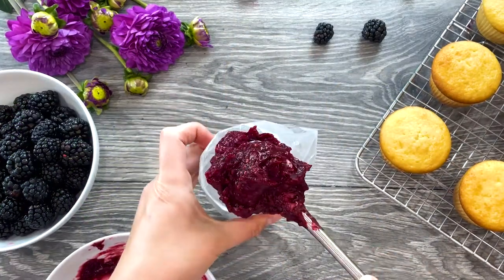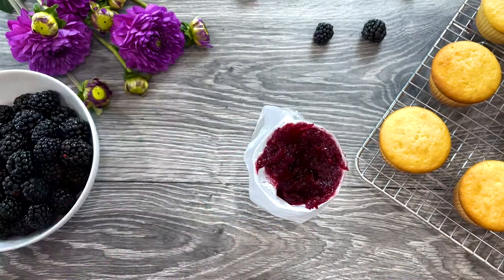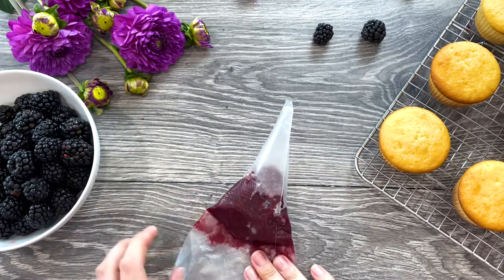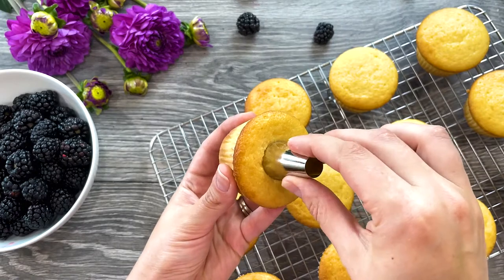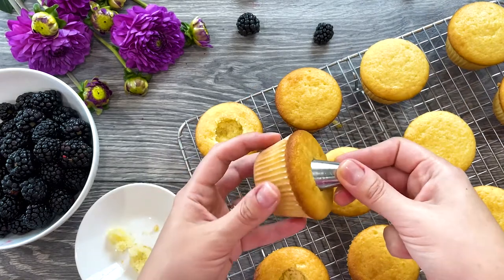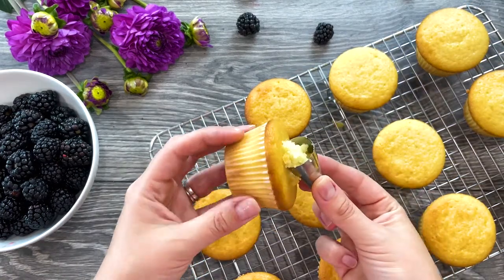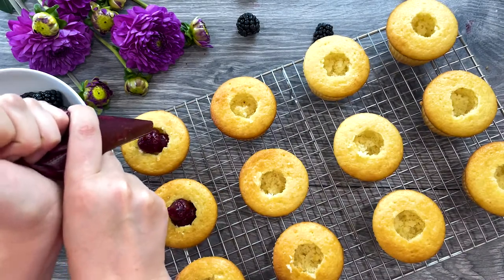Take your cooled jam and transfer it to a piping bag. Save a third of your blackberry jam and set it aside. Use a cupcake icing nozzle or a small knife to core the middle of your cupcakes, going about one-third down. Use the tops as a snack — your children will enjoy them! Fill your cupcakes with blackberry jam.